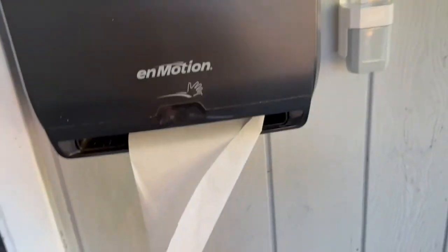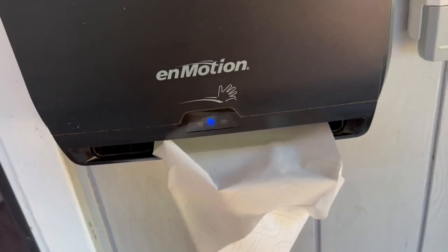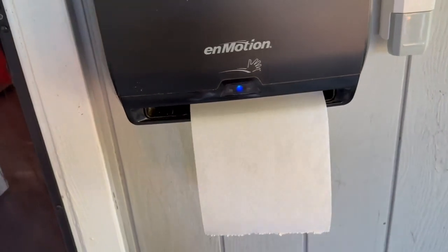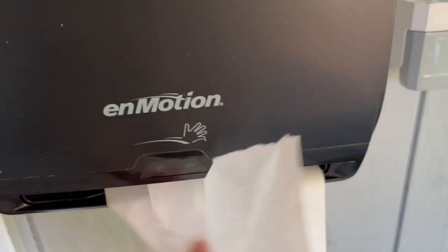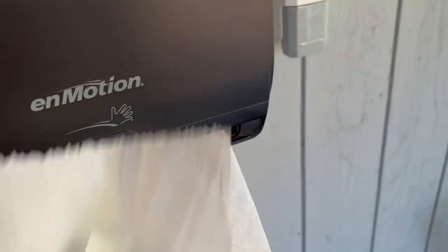Let me go ahead and show you how you really use it. You just take one away — as you can see it's already doing its job — then it'll go ahead and bring another one. Take it away and it'll bring another one. Or you could just go ahead and use your hand.